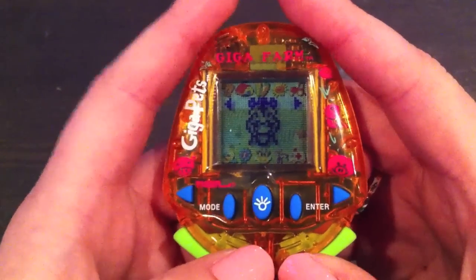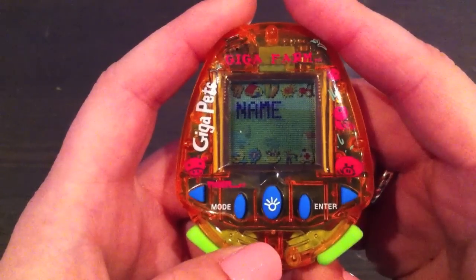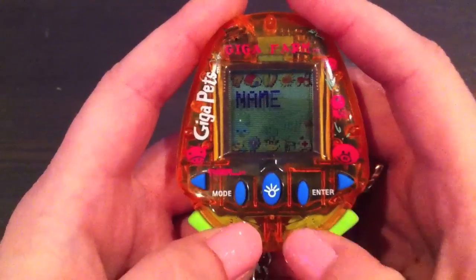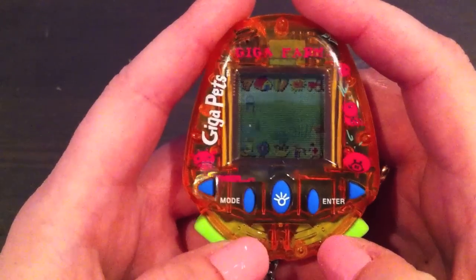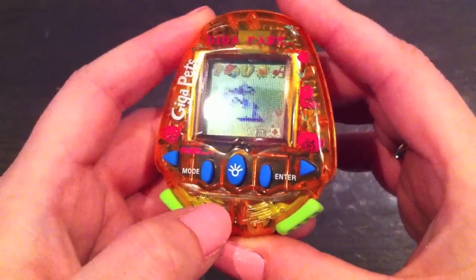So that's really cute. I'm just going to go ahead and choose the horse. And then there is also a naming feature — I'll just go with A. So now you're in the game mode.